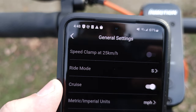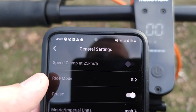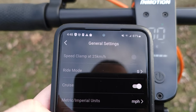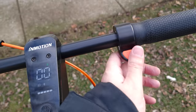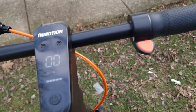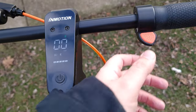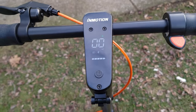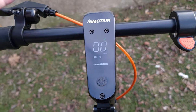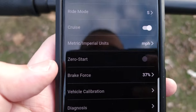In the settings, you have a speed clamp setting — if a new rider is using it or you just don't want to go fast, you can set that. You can also change your ride mode between drive and sport. This does have cruise control as well, which is always good to have. There's a zero-start setting too — with zero start on, you can flick the throttle while the scooter isn't moving and it'll lunge forward. For safety reasons, I'd recommend leaving zero start on, because if it's off, an accidental touch or a kid bumping it could send the scooter lurching forward.